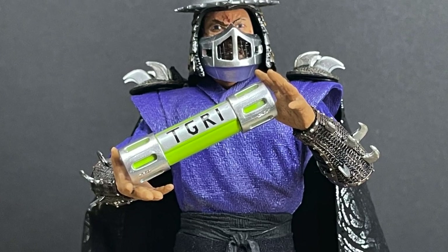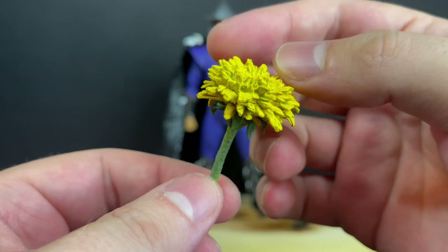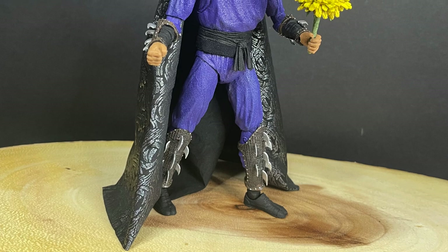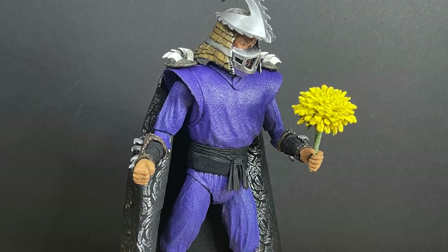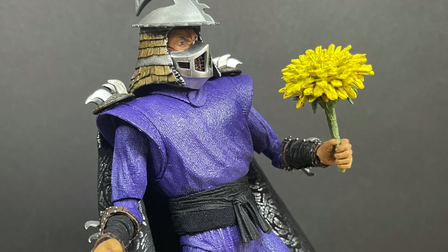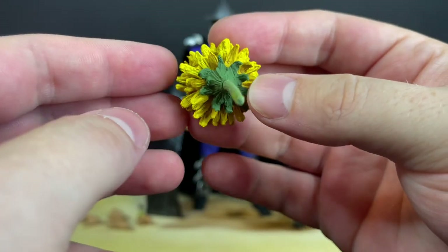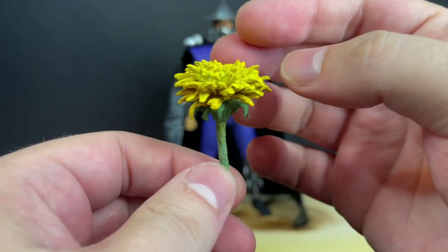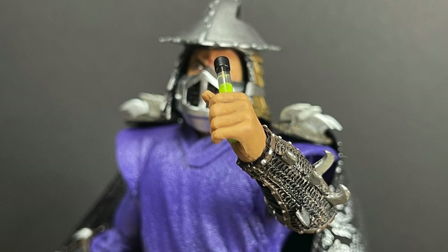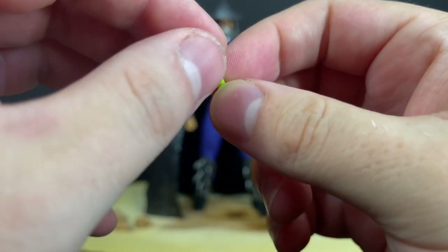You also get a mutated flower — nicely done, nicely painted, hand sculpted with lots of detailed line work and nice paint. Shredder holds it well. You can see all the hand-sculpted lines and detail — I'm glad NECA still does that. You also get a vial with green ooze in it — it works for what it is, just green, and there you go.